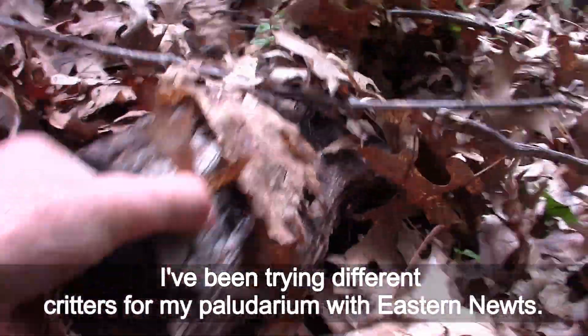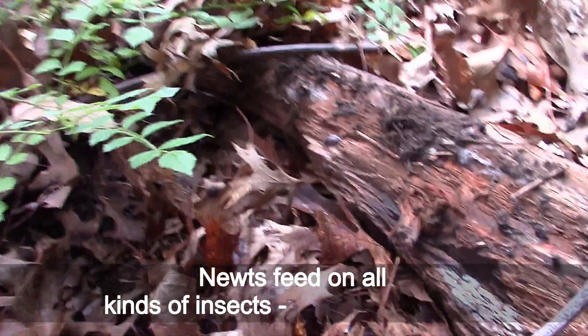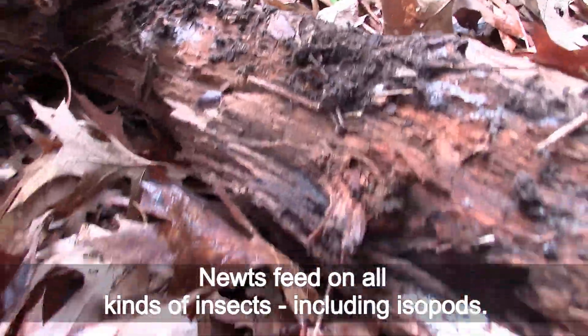I have been trying different creatures for my paludarium with eastern newts. Newts feed on all kinds of insects, including isopods.